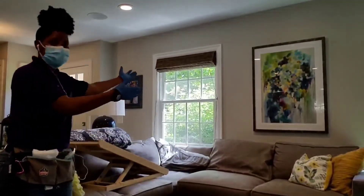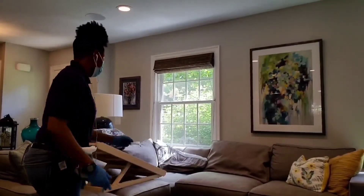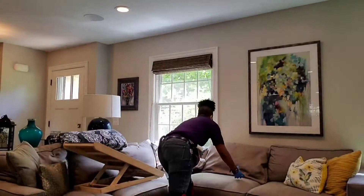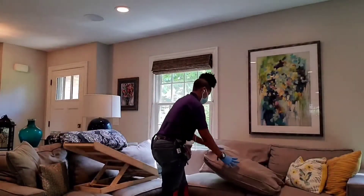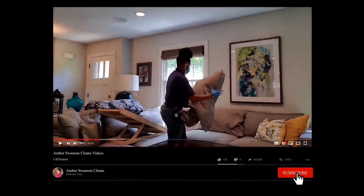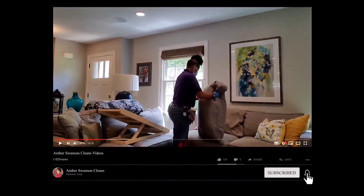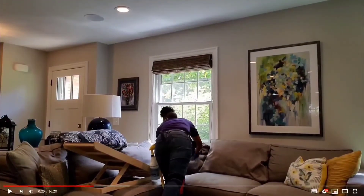Welcome back. Here we're going to talk about how to clean the living room from top to bottom. We're going to fluff the pillows and straighten them up and get everything nice and tidied up. Sometimes the pillows need a little bit more loving just to make sure that they sit upright.